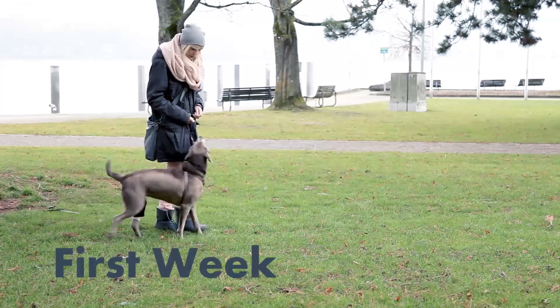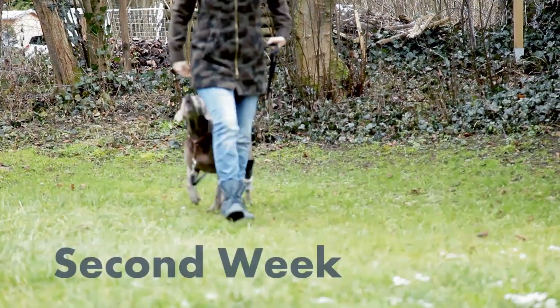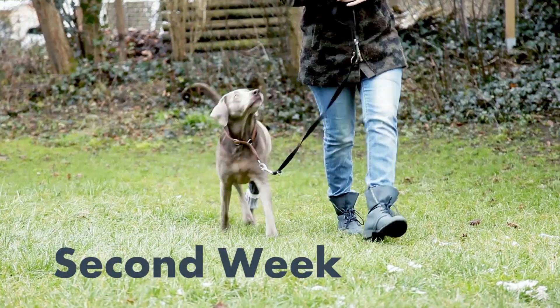From Jack Russells to Great Danes, more than 10,000 dogs have the TTA Rapid implant and the reviews are overwhelming.